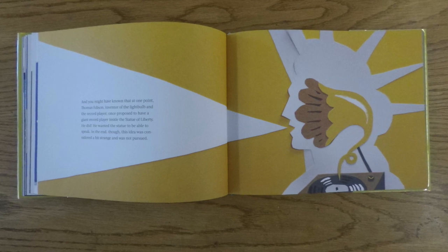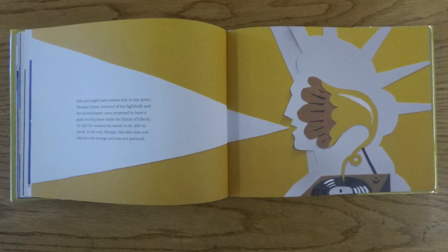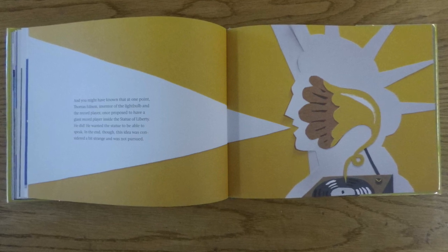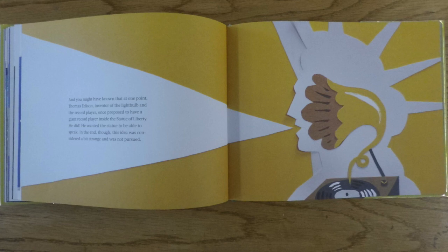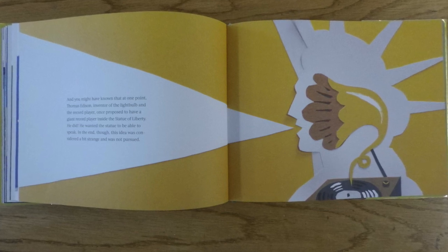And you might have known that at one point, Thomas Edison, inventor of the light bulb and the record player, once proposed to have a giant record player inside the Statue of Liberty. He did! He wanted the statue to be able to speak. In the end, though, this idea was considered a bit strange and was not pursued.